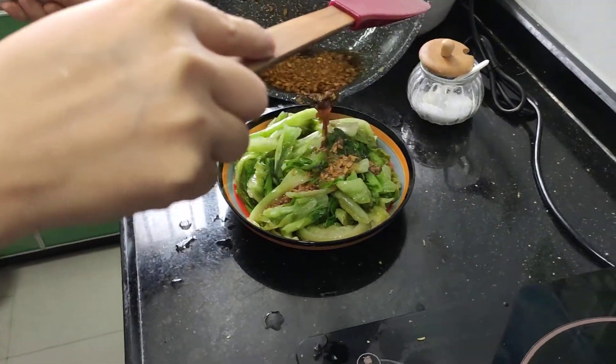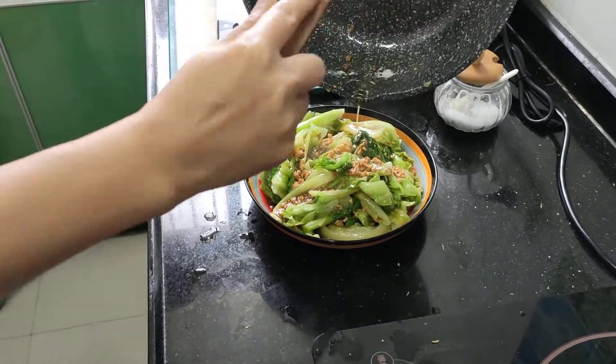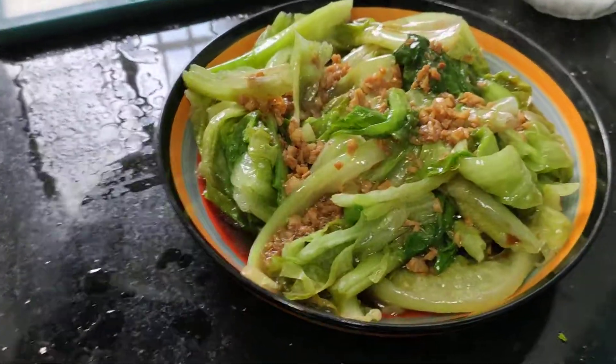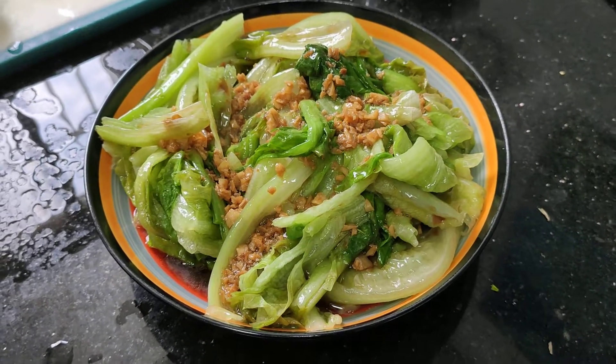Rather than cooking the lettuce again, you're actually just pouring the seasoning over the blanched lettuce, and there you have it — garlic soy sauce lettuce, an absolutely delicious meal from China. Thank you.